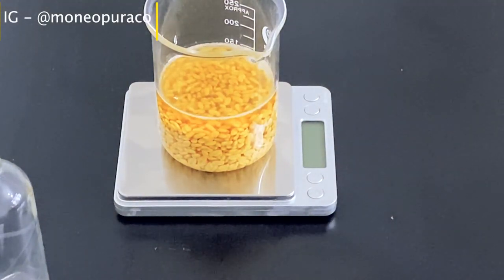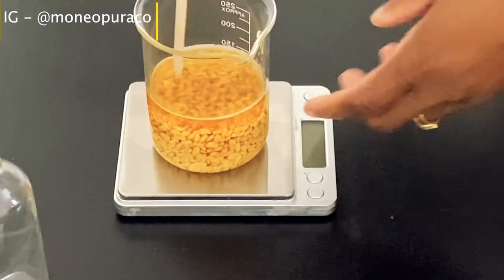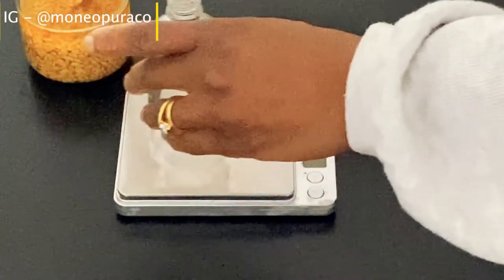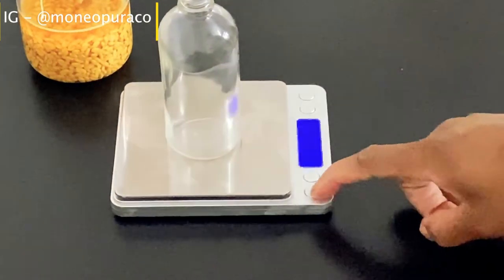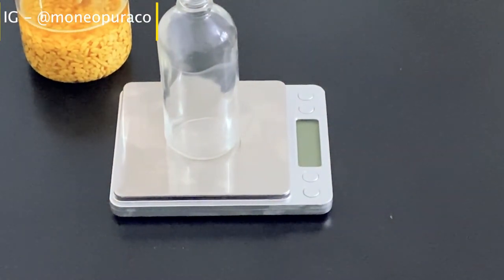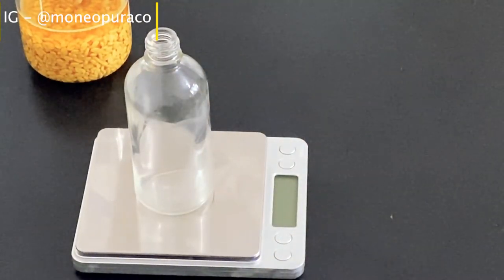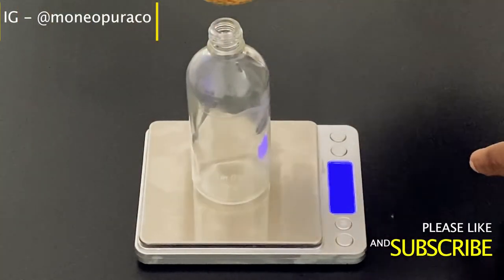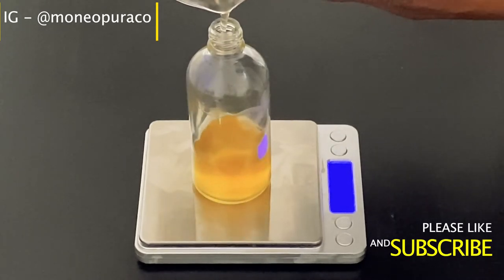We need to bring back our digital scale to weigh out our ingredients in percents and grams so that the preservative we're going to be using will preserve the hairspray for the length of time we'll be using it. Choose a container of your choice — I'm using a 100 ml glass bottle and I will be making 100 ml or 100 grams of my hairspray.